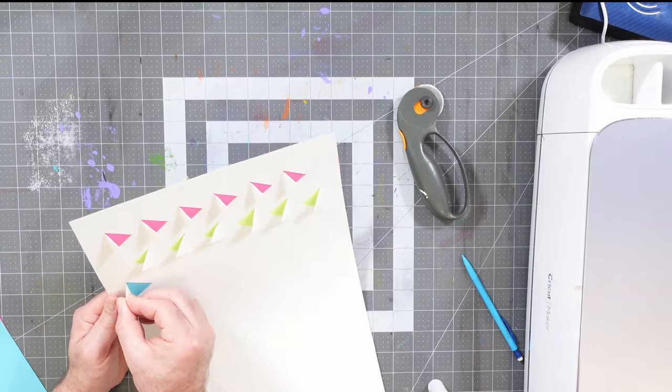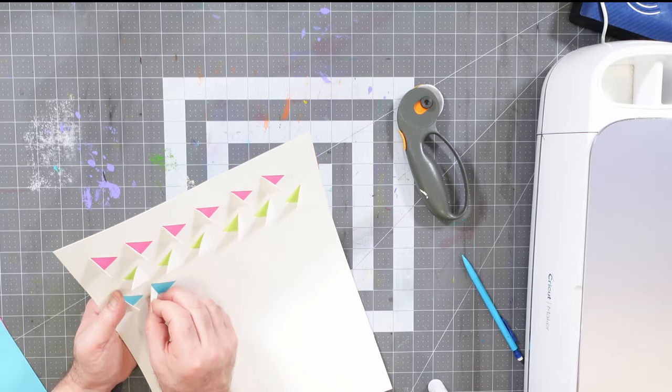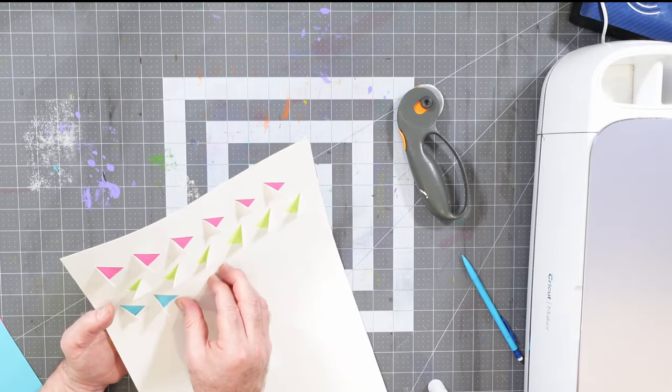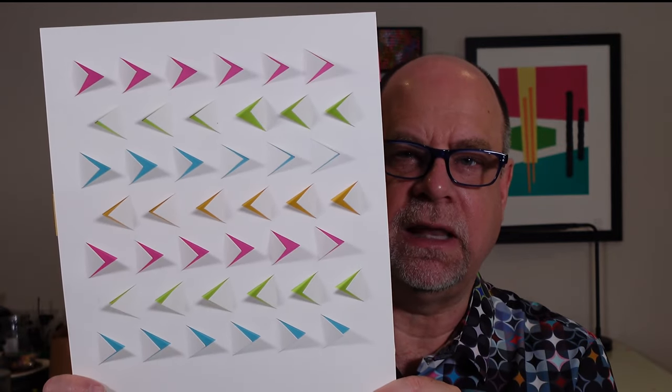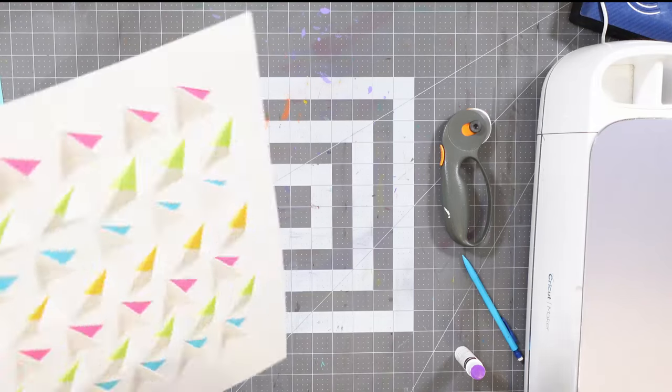I'll do the same with the blue level. One thing worth noting about framing: you can't put this in a standard frame — you'll need a shadow box style or deeper frame to give about an inch of clearance so the flaps don't bump into the glass. It's a pretty cool project overall, and I may come back to modify the cut design to get more color showing through in future stencil projects.